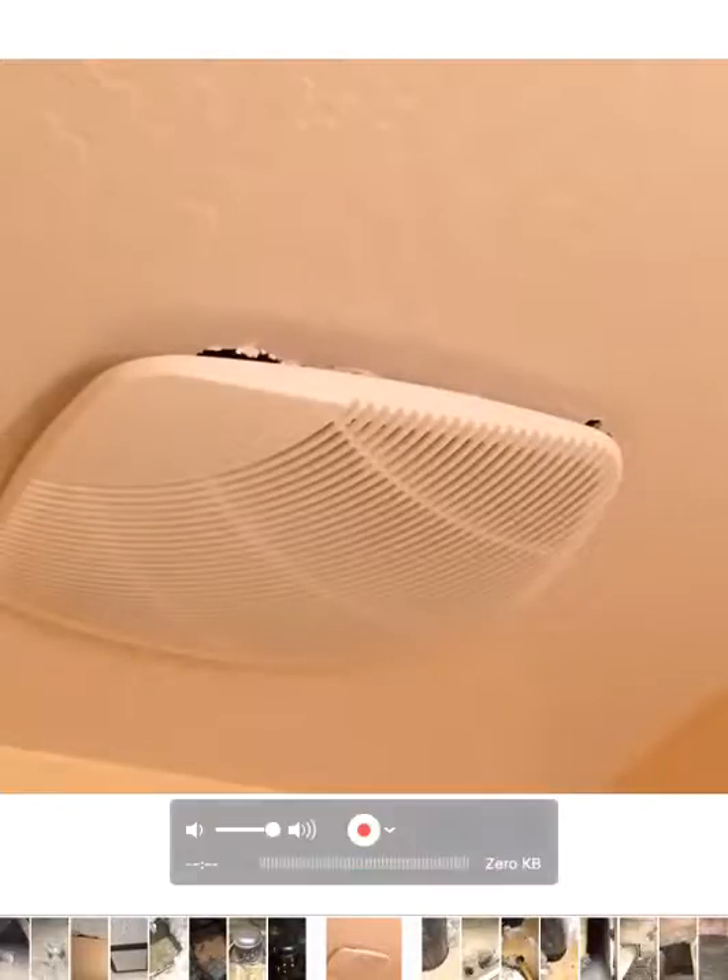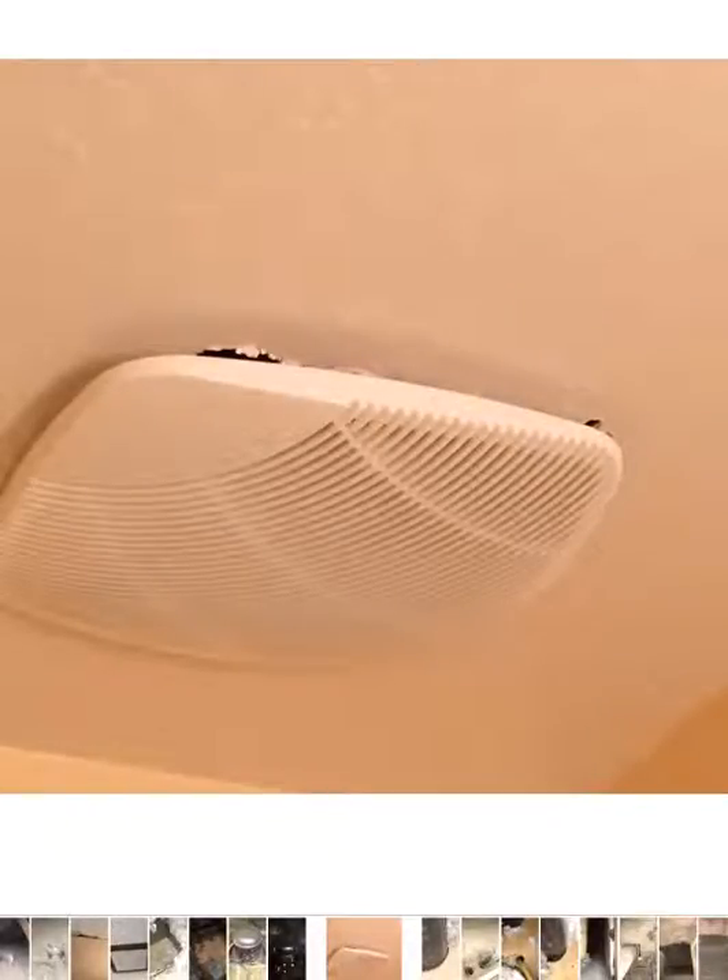Here's an exhaust fan in the bathroom. You can see how much access to the attic there is right there. That needs to be properly sealed — we seal that from the attic.